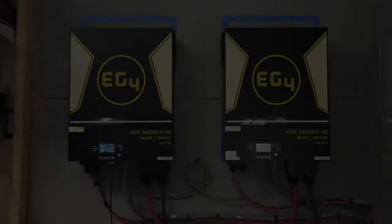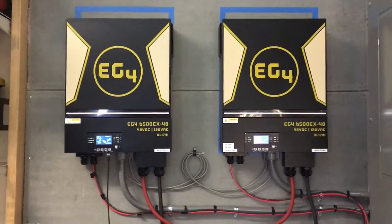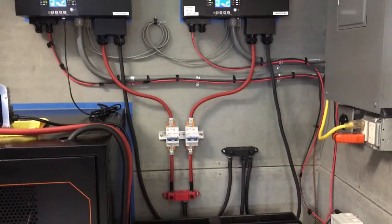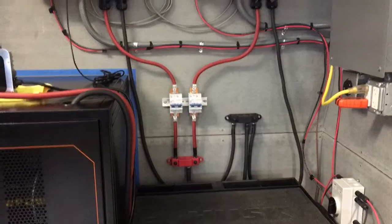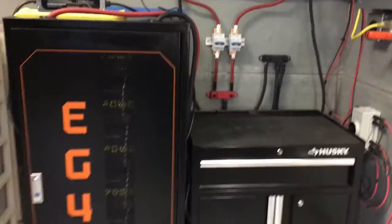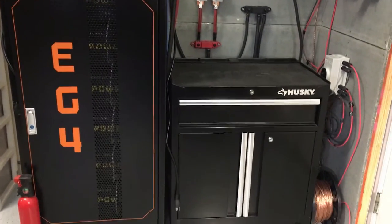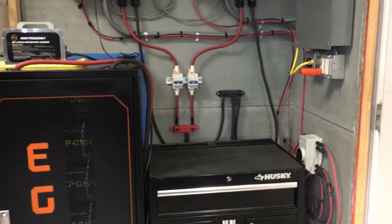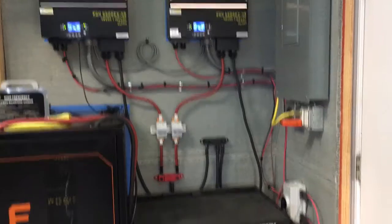Let's get started. In this case, I've got a couple of EG4 6500EX 48-volt inverters from Signature Solar. Got it all wired in here, all the way through the back — I'll show some pictures of how I have it without my cart in the way. I've got the EG4 6 batteries set up right here, with the wires coming off and going all the way over in the normal setup. That works good.